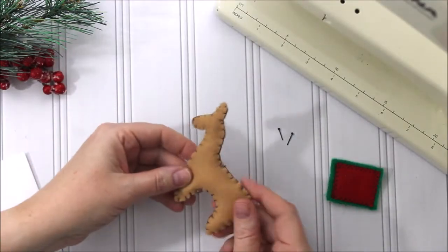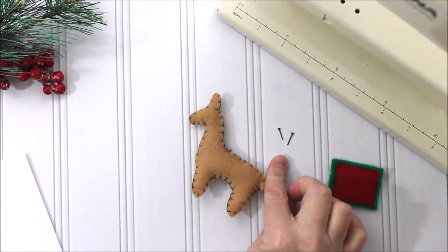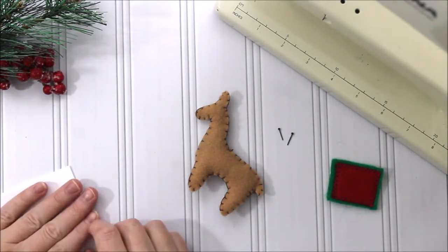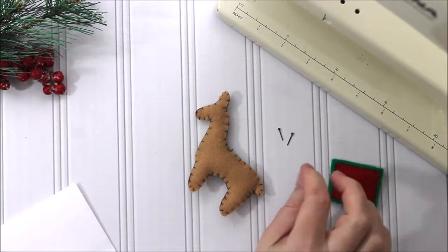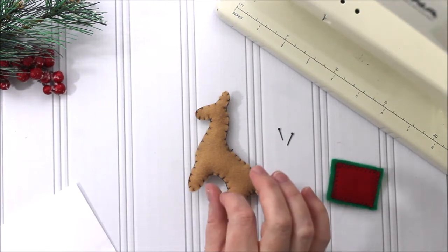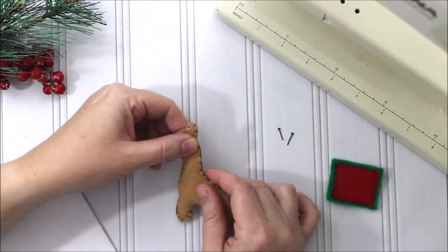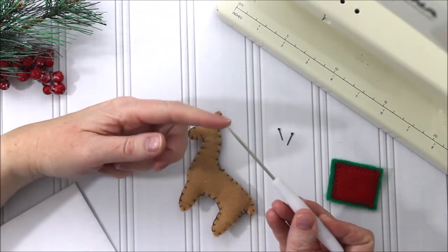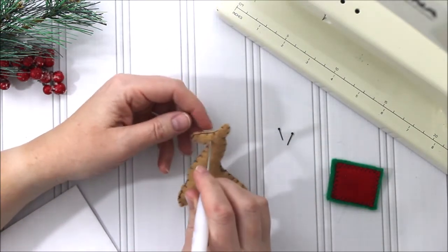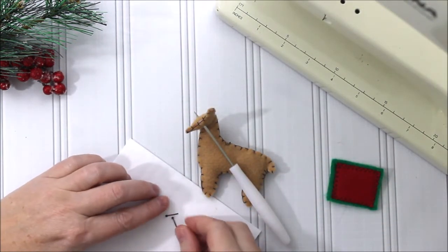Now that our llama is all sewn up and so cute, we're going to put on the character eyes. You can see how tiny these are — they're like stuffed animal eyes, you can buy them on Amazon. I'll leave a link in the description. These are two millimeters, so they're super tiny, but our llama is tiny. You're going to want something pointy, and on this project I'm actually going to poke all the way through both sides because I'm putting eyeballs on both sides.